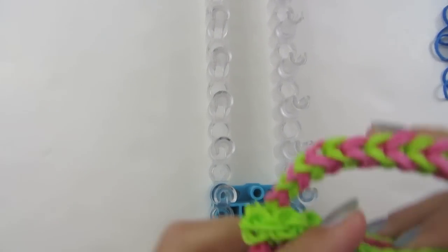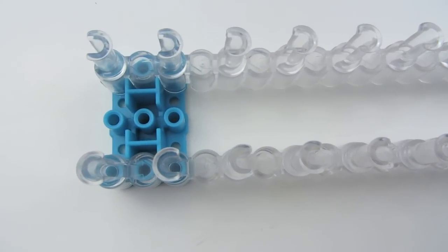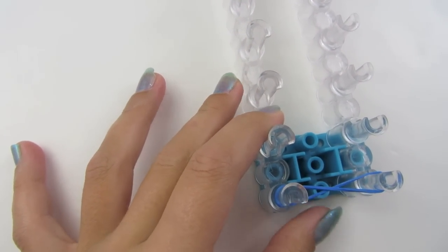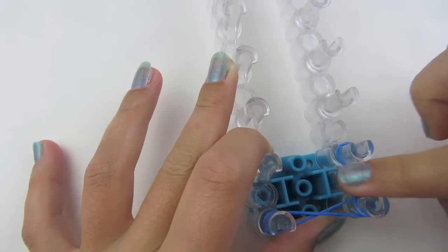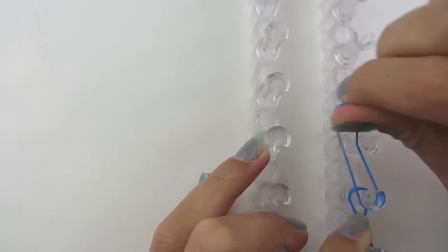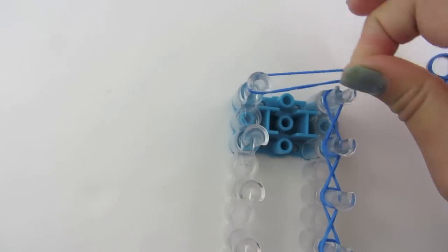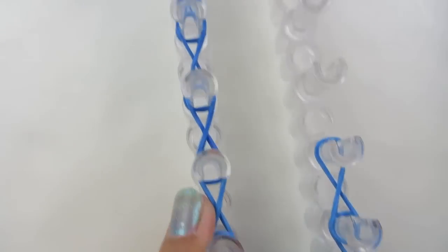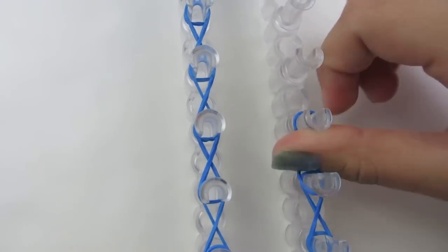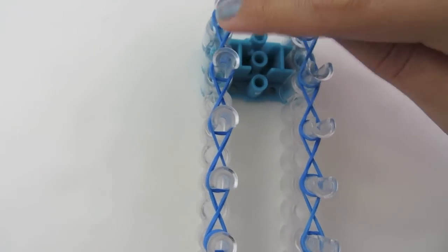We're going to start by making the top, and I'm going to do two rows of each color. I'm going to count my X's as a row. So you're going to start with your first color, start on these two pegs, make an X, make an X, and go all the way down.